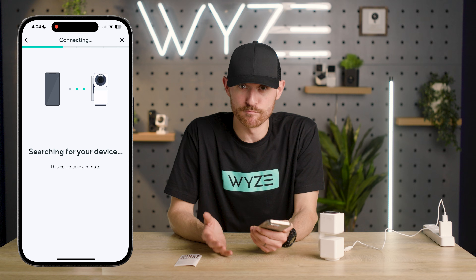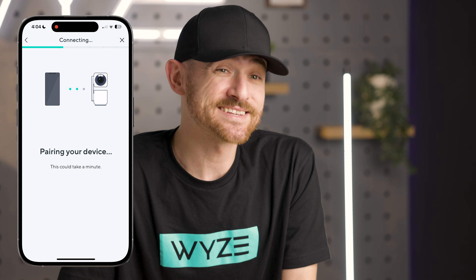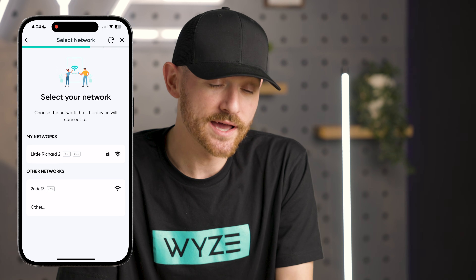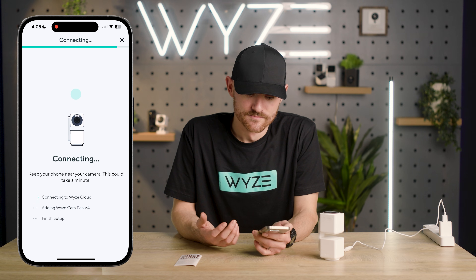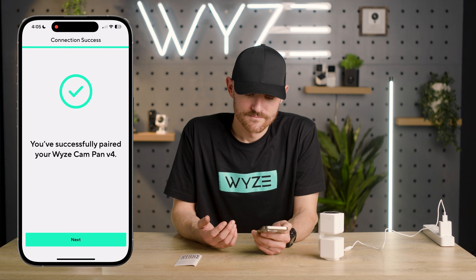It's going to do an instant Bluetooth setup pairing, then it's going to ask you to select your network. Go ahead and select your wi-fi network, enter in your password, and hit connect. Connection is in progress — please wait. Setup completed.